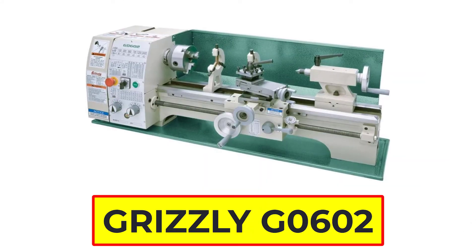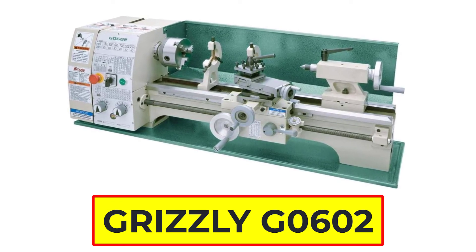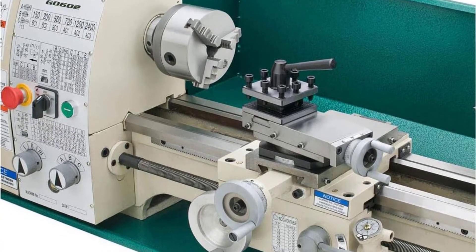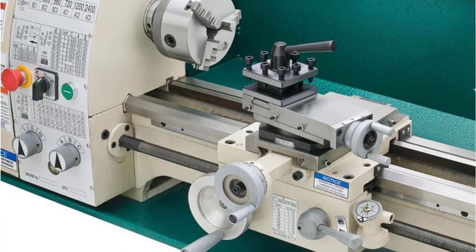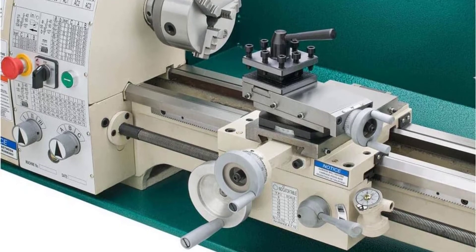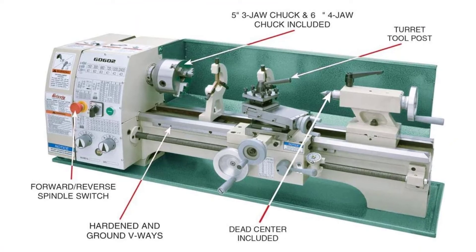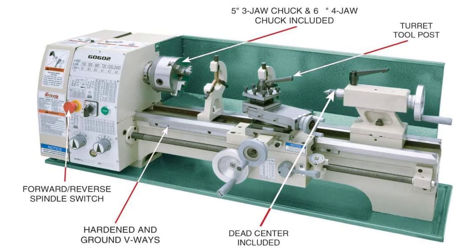Number 1: Grizzly G602 Metal Lathe. The Grizzly G602 Metal Lathe is one of the most popular lathes on the market, and its capabilities make it an excellent choice for anyone looking to start metalsmithing or to improve their skills. This powerful machine has a variety of settings and features that allow users to produce precise results every time. Additionally, the Grizzly G602 is easy to operate, making it perfect for those who are new to the process. Now let's check this product's specifications.